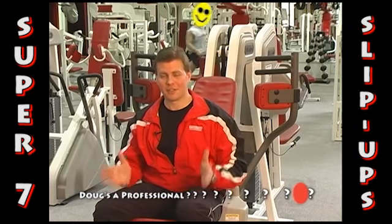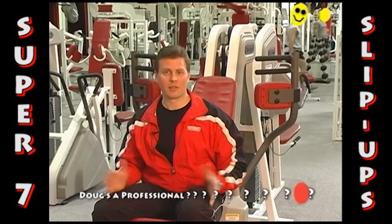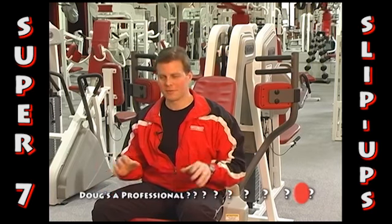This is actually an isolation motion for the chest — this is only working the pectoralis major muscle. Well, it's not really 'only' — you never want to say that.